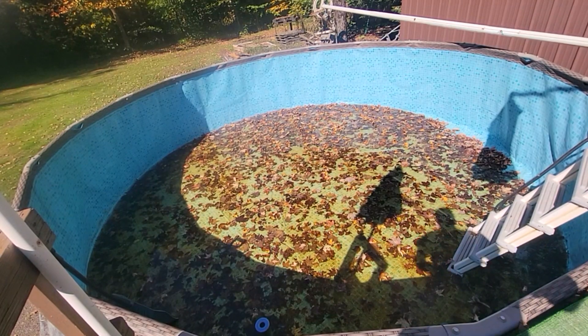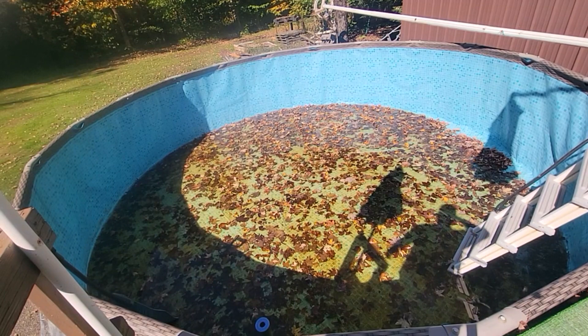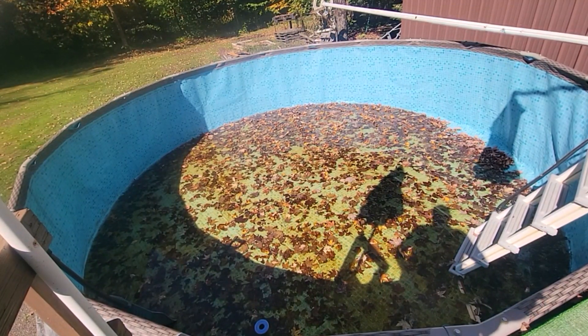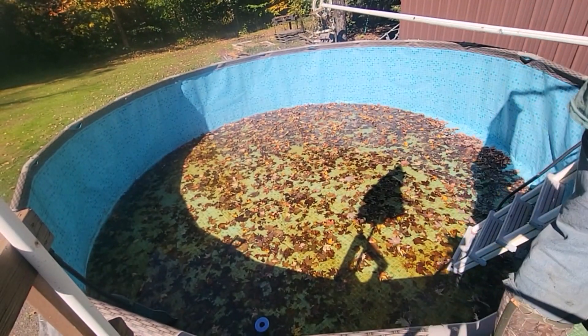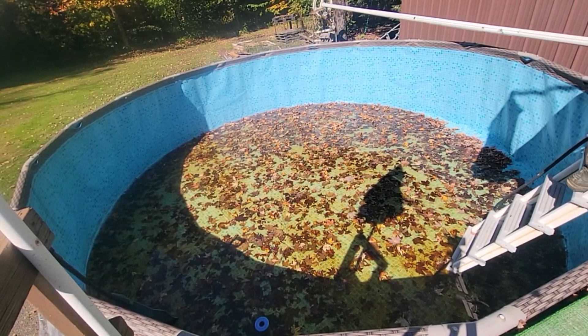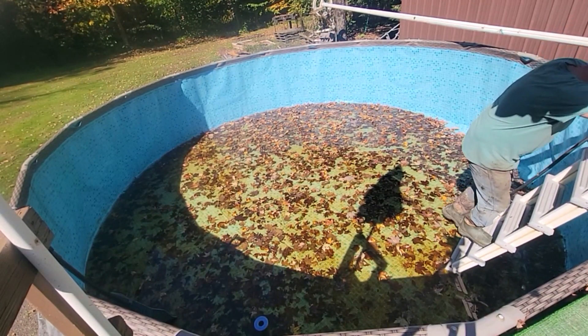Welcome back guys, we got another project. I drained down the pool and then we got a rainstorm — a lot of leaves fell in. There's about three inches of water in there now. The pool's not quite level, it's a lot over on this side, but as you can hear in the background I got the pump running to drain it out. I want to put my boots on, come down in here, and get these leaves out.